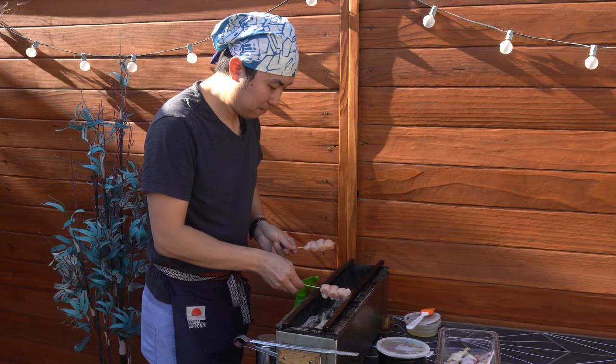Alright, we have here negima with tare. The skin came out really crispy — could be one of the crispiest skins I've had with my negima that I've made. And it's just the heat going all the way into the meat. Juicy. Kishu Binchotan — I think it's the cheat code for good yakitori.